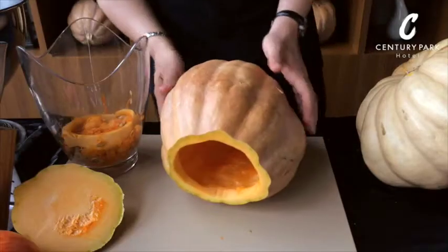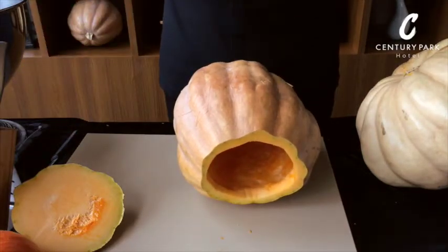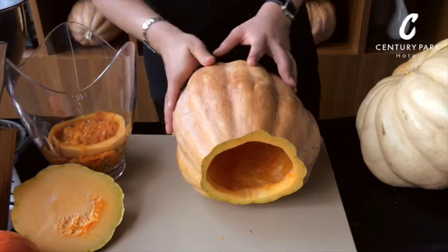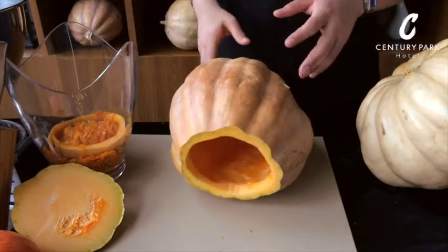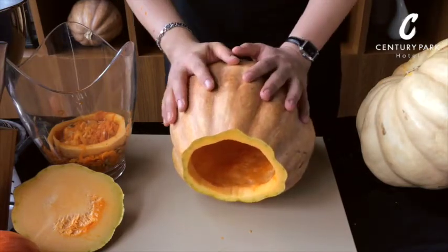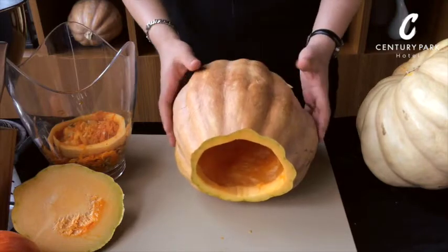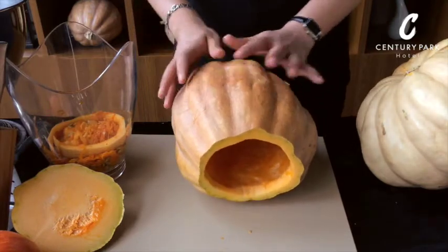Alright guys, so basically we took all the inside out and we're going to start with the top. It's all this beautiful flesh and seeds — you can roast the seeds if you want with salt and pepper, and also you can just make a pie with it. Later on we can share some recipes with you, and you can check the video on how to make a pumpkin pie and how to make some roasted seeds as a snack.